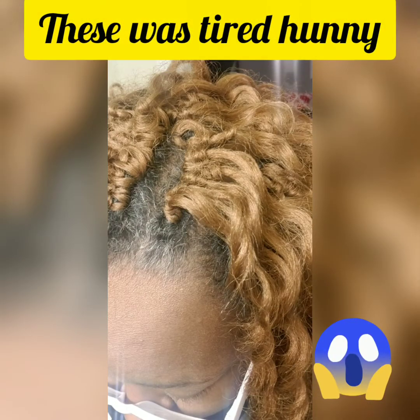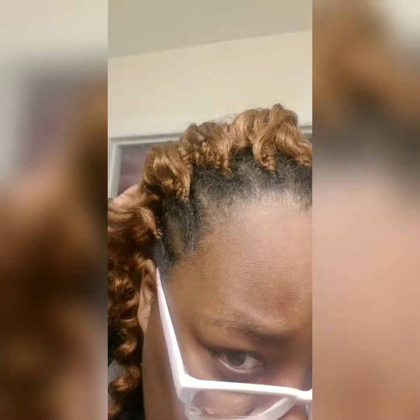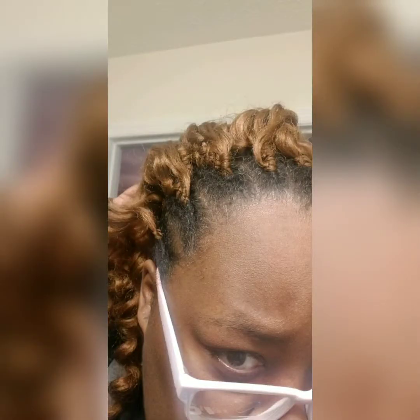Anyway, this is Tracey Crochet just coming to y'all with another hair video on how to stretch your dollars. All scalps matter, so I hope y'all enjoyed this video — I'll catch y'all later.